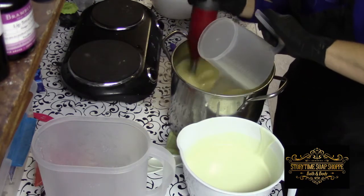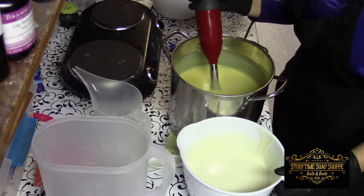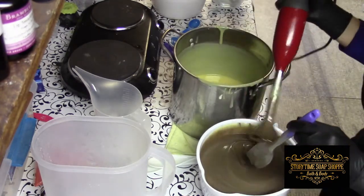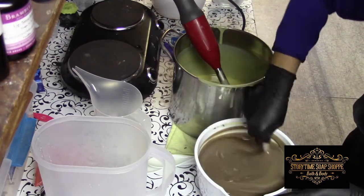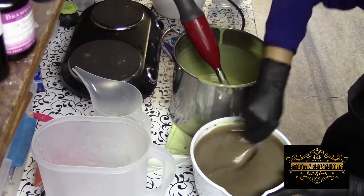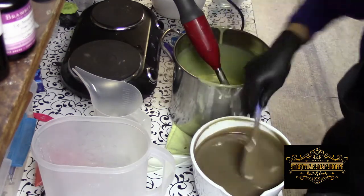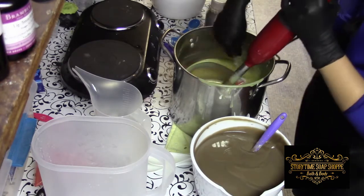So I'm adding my fragrance oil in here, stir it up, and give it a whirl. This is really a little fuller than I wanted it, but that'll be alright. Into the remaining batter — and it is getting thick on me.